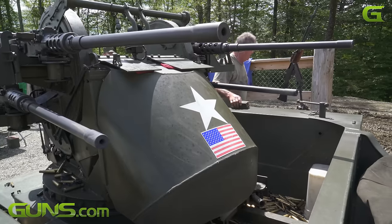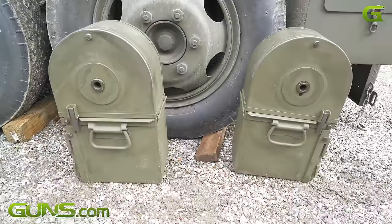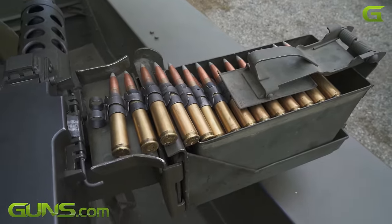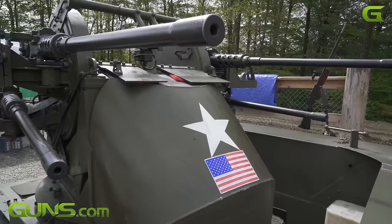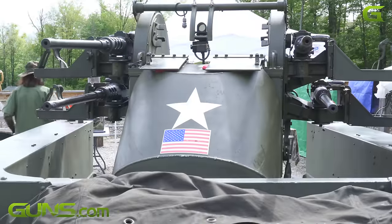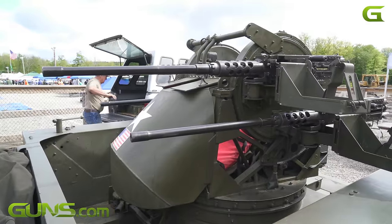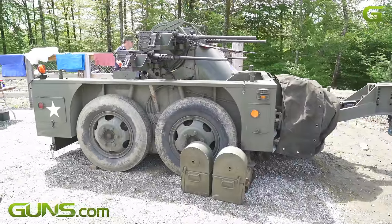It shoots four 50 caliber machine guns. Each gun is capable of holding 200 rounds in these cans, or trays of 100 rounds apiece. They were used up to and including the Vietnam War for perimeter defense, and in Korea to guard airfields and also to engage massed Chinese troops, which they were extremely effective against.